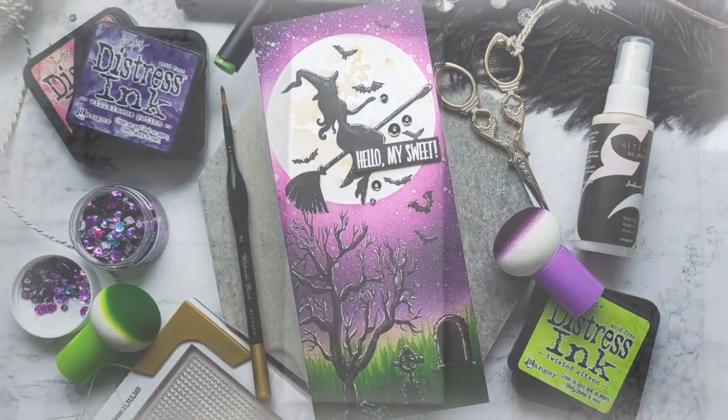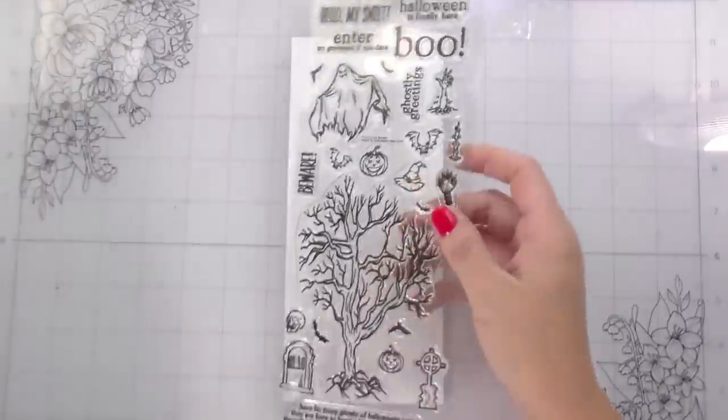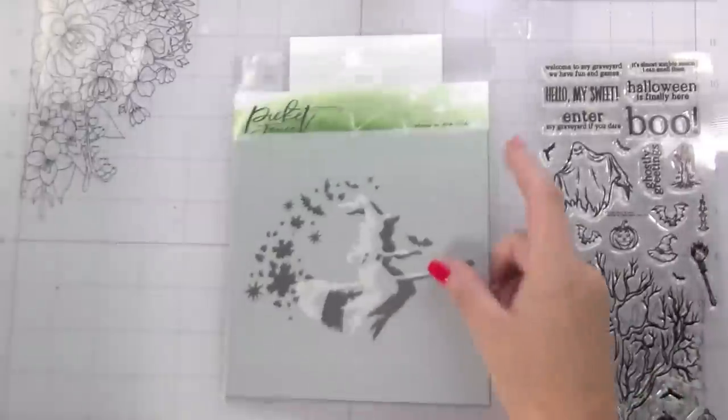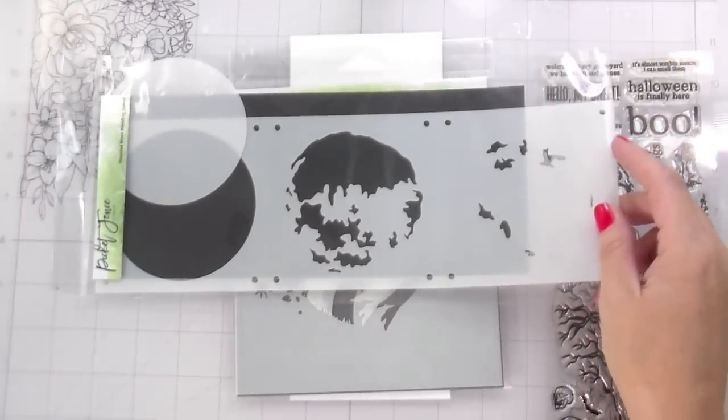Hi guys, it's Hallie here and I am back with another video. Today's video is extra exciting because it is part of a video hop for a collaboration between Altenew and Picket Fence Studio. I happen to love both those companies — I love any companies that are supporting each other, so super excited.